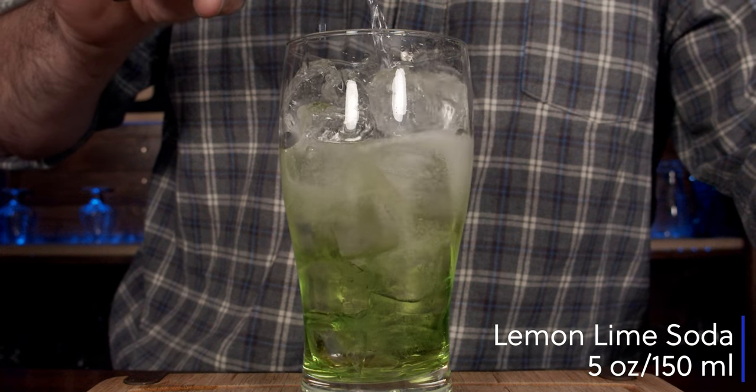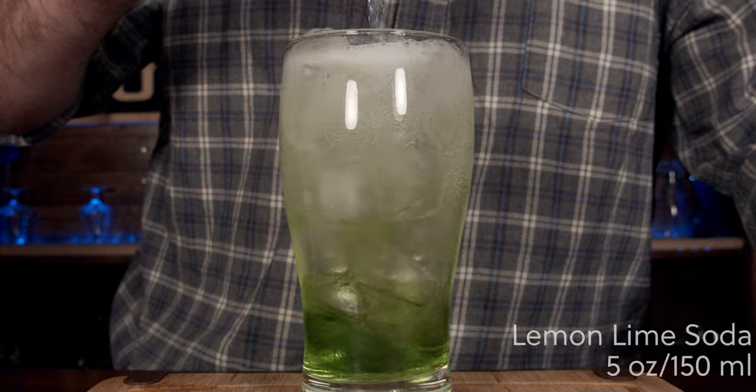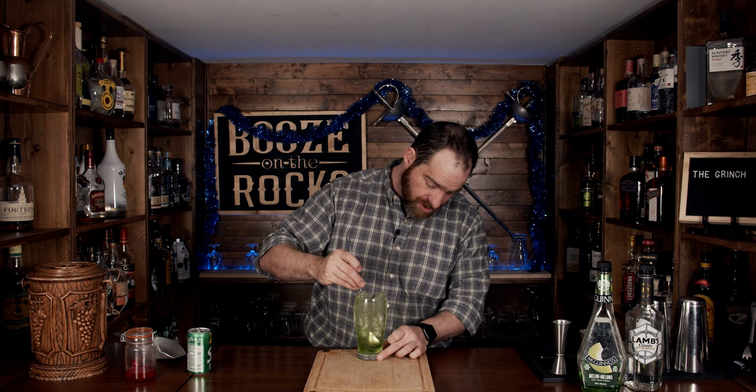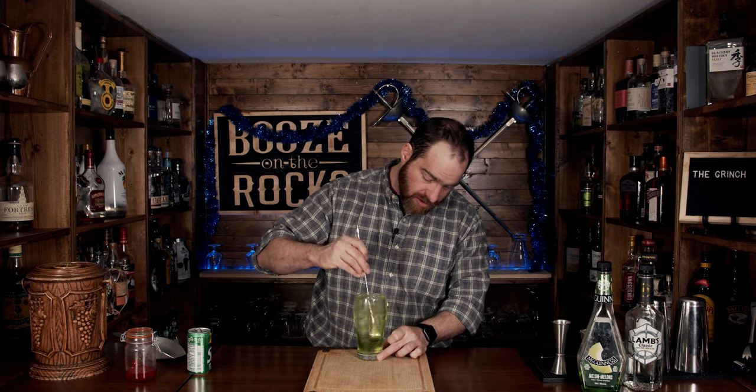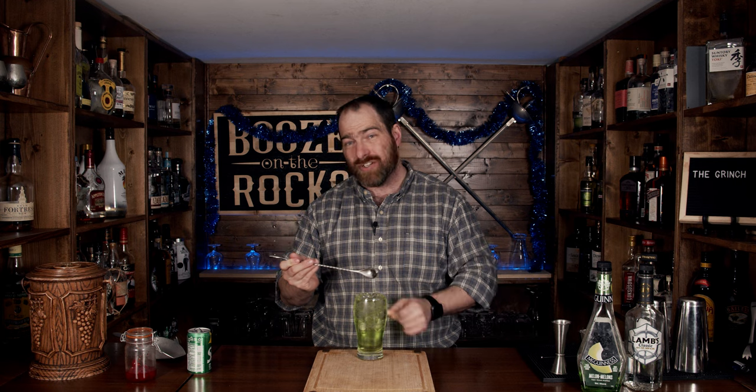The next thing you're going to use — we're going to top it up with your favorite lemon lime soda. In this case I have some Sprite and we'll just pour it in like so. Now take your spoon and give this a gentle stir just to incorporate the color, but you don't want to stir so hard that you lose all of the effervescence. This gives us a nice uniform green.